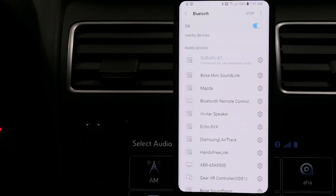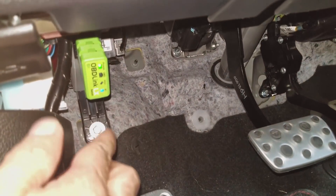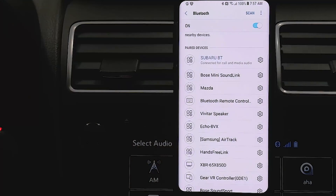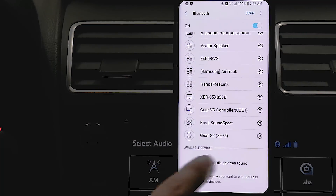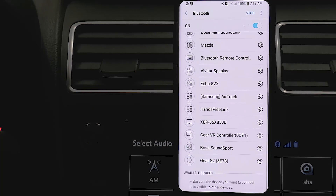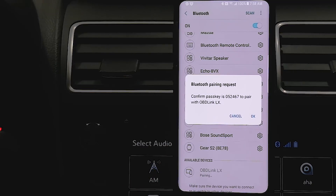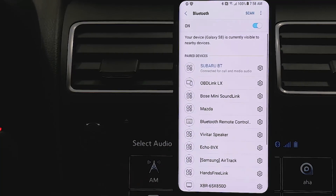The reason it won't find the OBD-Link LX is because it has a safety feature where it doesn't broadcast its location continuously. So you have to hit that little button I showed you earlier, then re-initiate the scan. Now that we've put it into pair mode, hit scan again and it should show up under available devices — and there it is, it shows up almost immediately. Click on it, and when it asks you to confirm the passkey just hit OK. The OBD-Link LX is now paired with your phone.